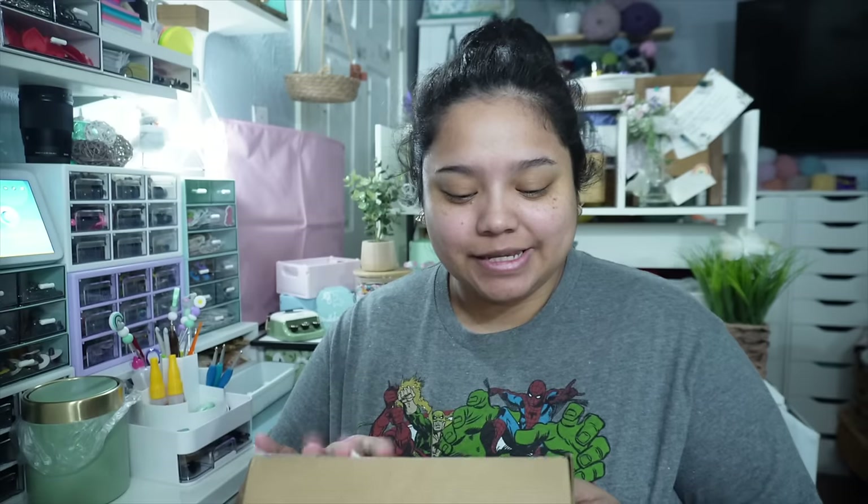Hey guys, it is Tuesday April 9th, 3:29 p.m. I went to the post office to drop off all my stuff — two orders and the package for Addison and Pati's hooks. I actually had a package from one of you lovely ladies — High Cliff Crochet — came all the way from Illinois. So excited — thank you so much. I'm sure I'll find your name in here. This is literally like my second fan package ever, so this is definitely going in my memory box.